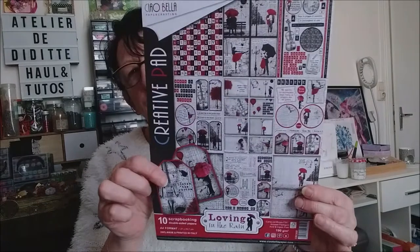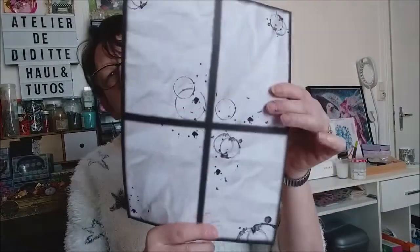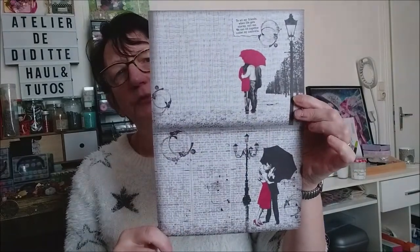Et donc pour les feuilles A4. La couverture, donc un rappel des 30x30. On va pouvoir couper en deux, faire des demi-pages.